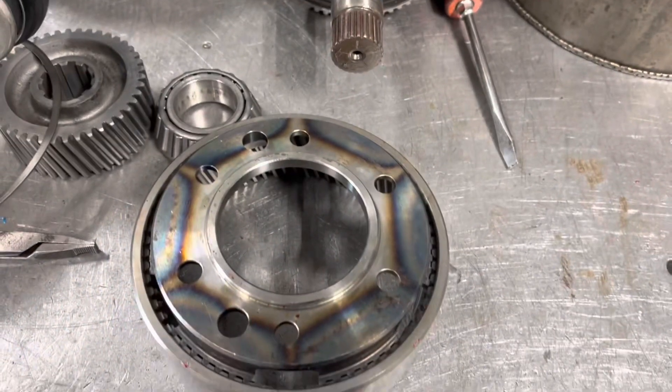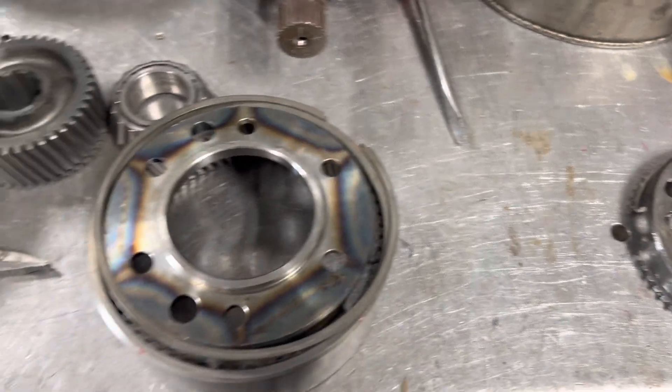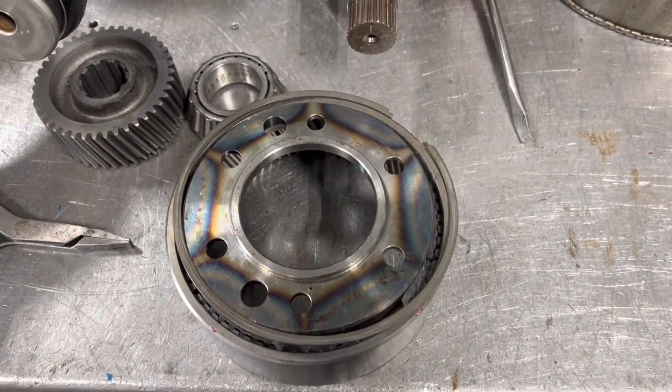Just like that, and we'll put the snap ring on. And this thing will have three gears again.